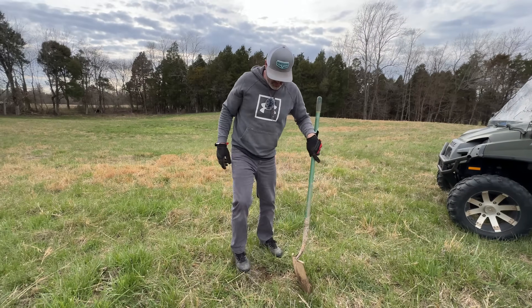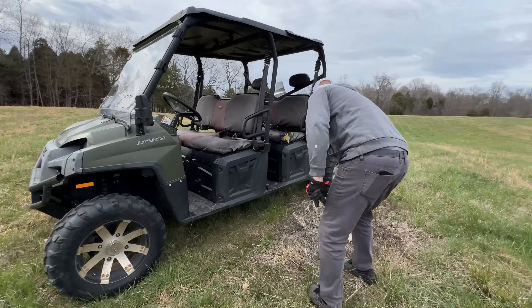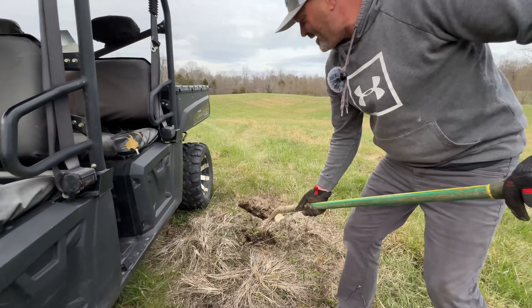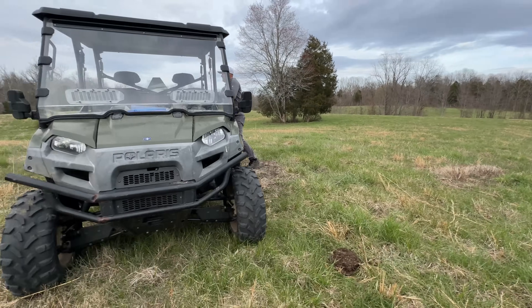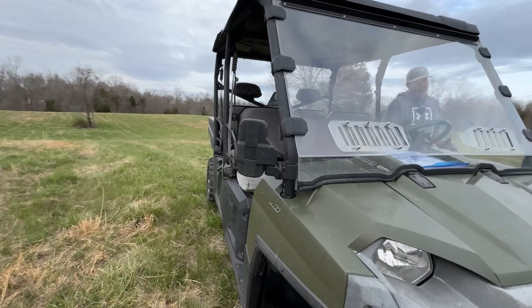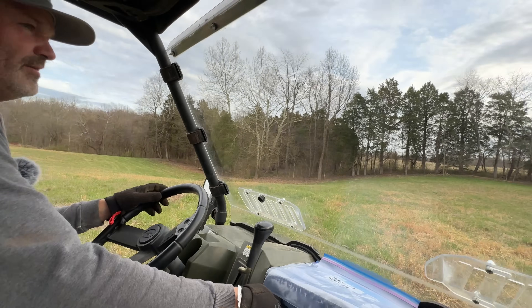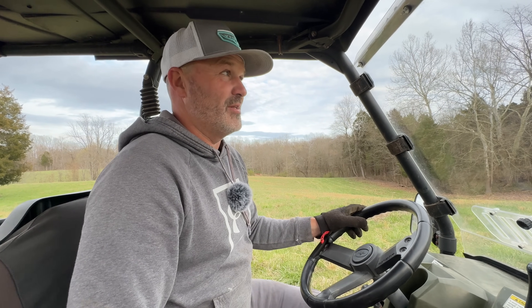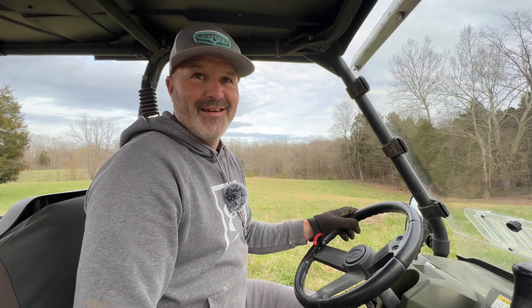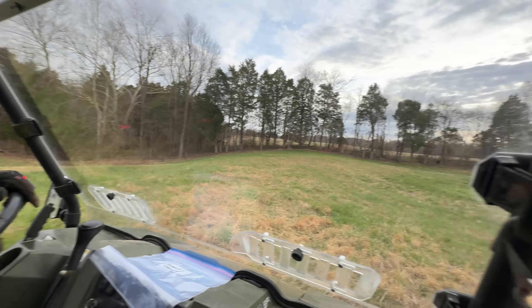We'll just put this in a bag and test it — no, I think we know what that is. That's probably got a lot of nutrients in it. Yeah, that's why I spread it on the fields and on our garden. We put like 12 inches of manure and tilled it in last year on the garden. Remember how big the tomato plants were? They were taller than you!